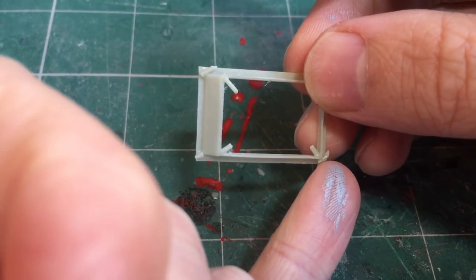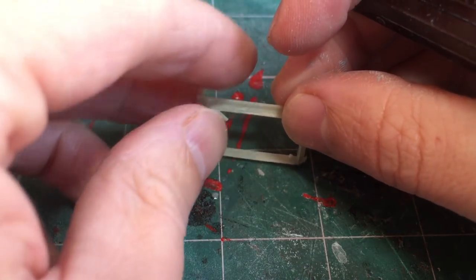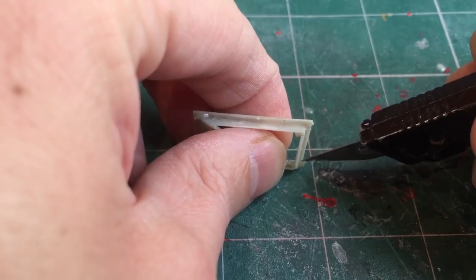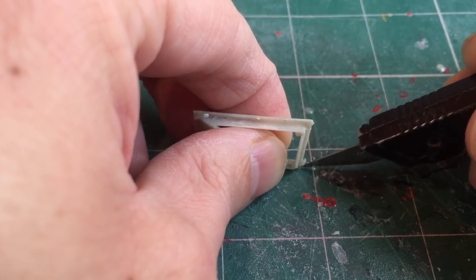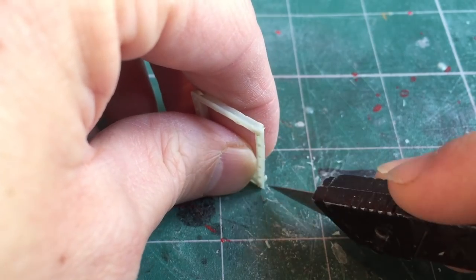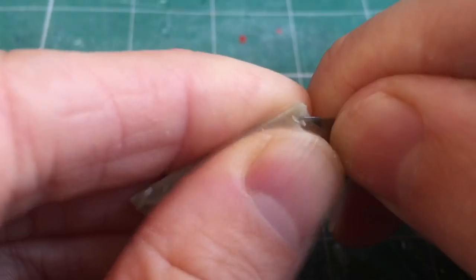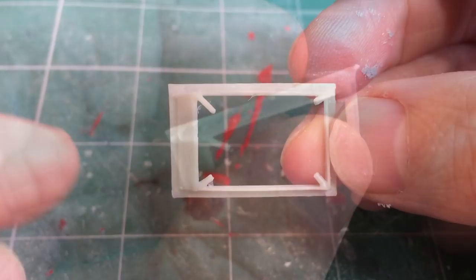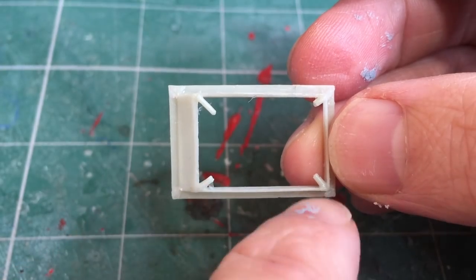To clean up the pieces on the outside, the best method I found is to place it down on your cutting mat and very carefully with a sharp knife press down, making sure the blade is pointing away from the frame so you don't accidentally cut into it. Alternatively you can carefully just file away at these pieces. After a few minutes all the external gates are now cleaned up — I just need to work on the internal ones.